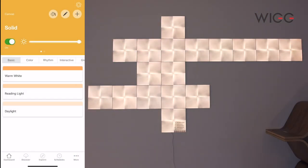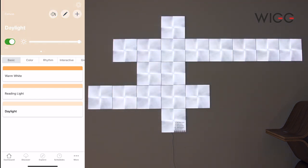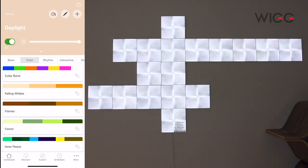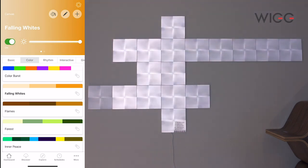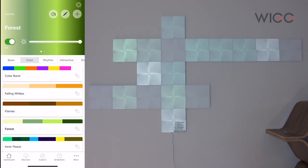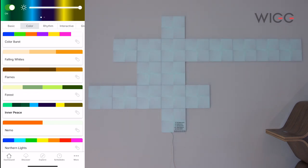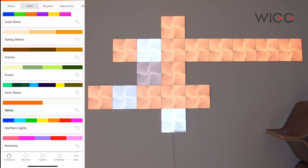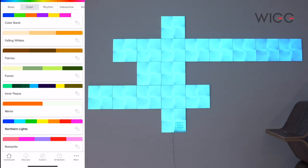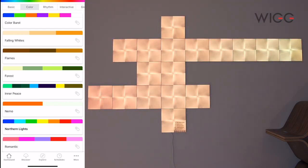We'll now look at the app to see how we can customise the Nanoleaf panels. This one's on iOS, but you can also get it on the Google Play store. This is the main dashboard and these are the solid colours — as you can see, that's on warm white. We can press reading, light, or daylight, so it alters it to a slightly bluer colour. The next tab along is colour, so here we can have a colour burst and this will just phase through different colour patterns — blue, green, red, etc. There's also Falling Whites, Flames, Forest, Inner Peace, one called Nemo, and Northern Lights — I really like that one, it's very romantic.